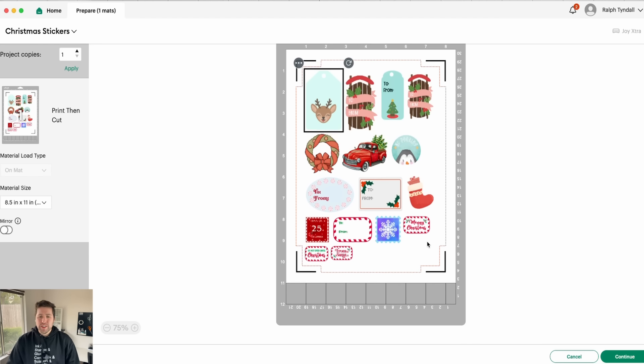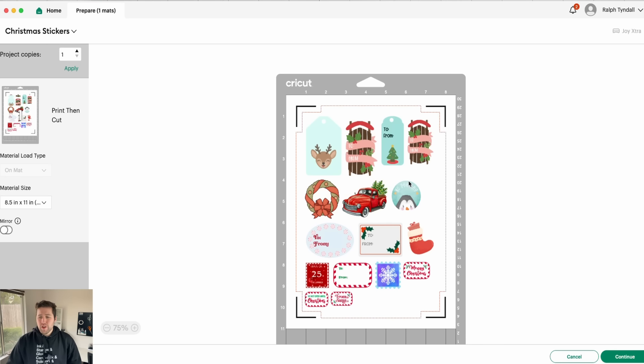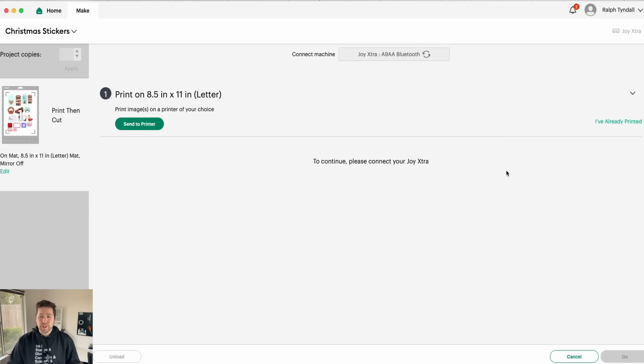Now, if I had too many stickers that wouldn't fit on the sheet, it would just go ahead and add them to a second sheet, so no worries there. And then assuming this all looks good to you, go ahead and click Continue, and then we're ready to send it to the printer.